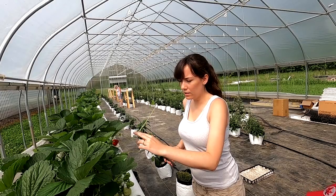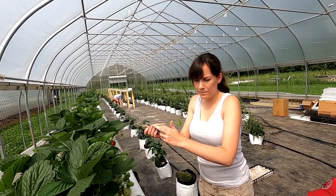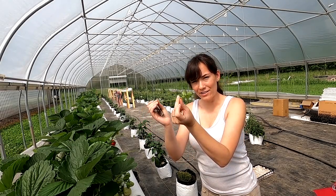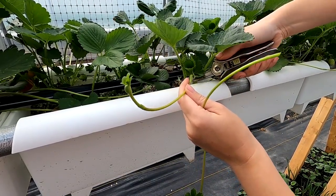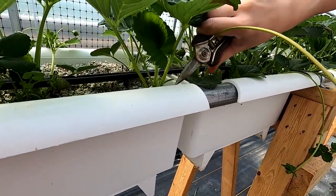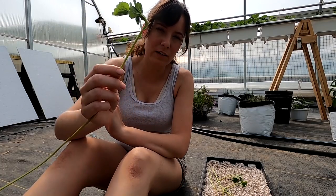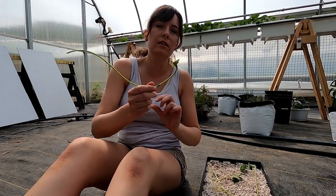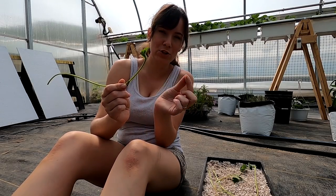I'm going to cut this really close to the parent plant. This end underneath the new leaves is what I want to try to get the roots to grow out of. Some of the bigger runners already have roots coming out the bottom, so we'll put those into the perlite and vermiculite. The smaller ones we'll put with the oasis cubes — push the oasis cube around the bottom and hopefully it'll shoot out some roots too.